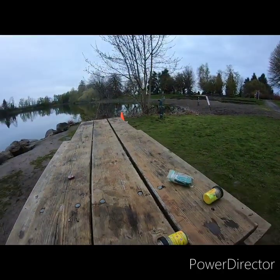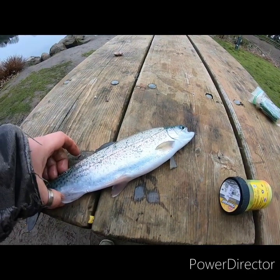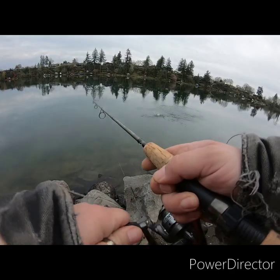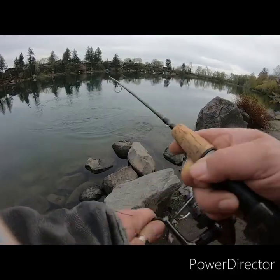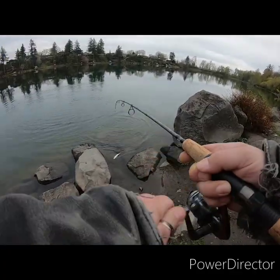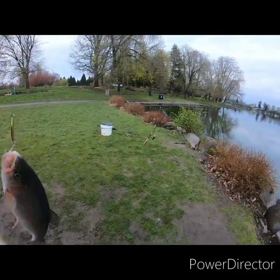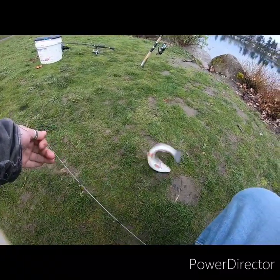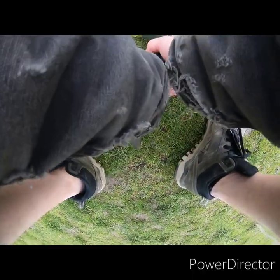We're gonna have to keep it. Okay, just like always — number four on the stringer, let's go! Got him. Got him, all right I'm gonna get him off — oh he got himself off. Come here bud.